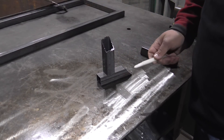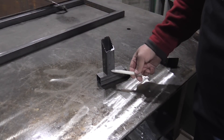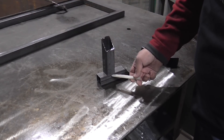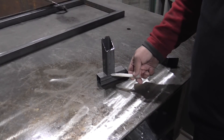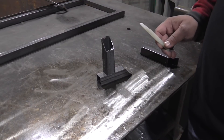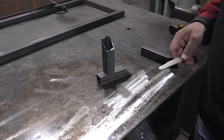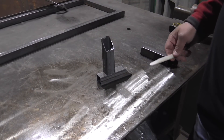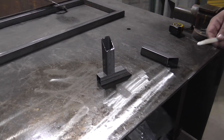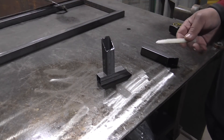In a T joint configuration you have two pieces plus almost a third piece sucking the heat out, which technically requires a higher setting. The way most people make up for this — rather than adjusting the machine ten thousand times during a day — is with travel speed. On pieces where less heat input is required, they just weld faster. On pieces where more heat input is required, they weld a little bit slower.